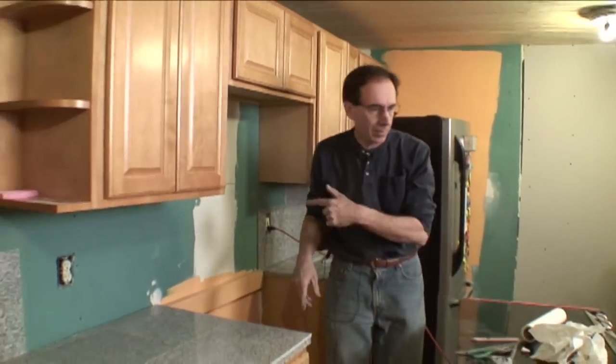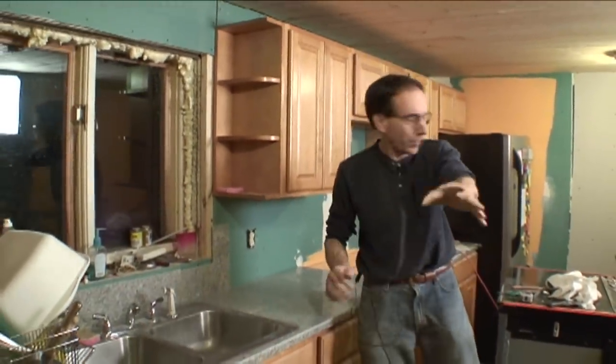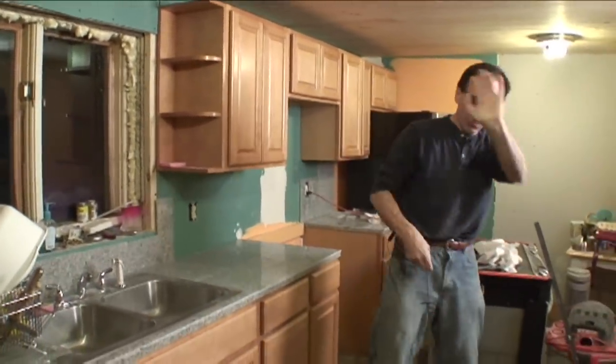When we come back, we're going to have to let that cure for 24 hours — but we're not going to wait for that. Let's take a quick break. Be right back.